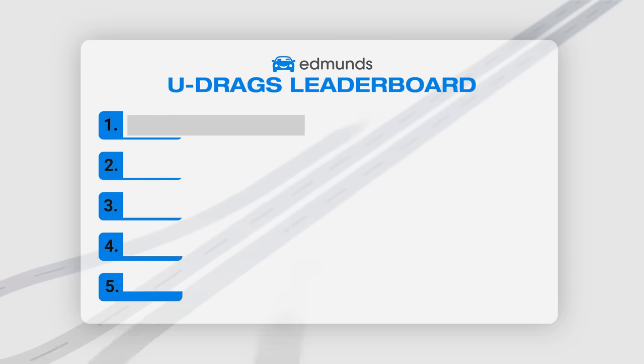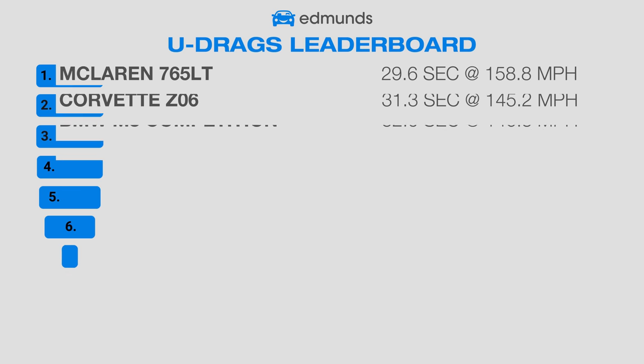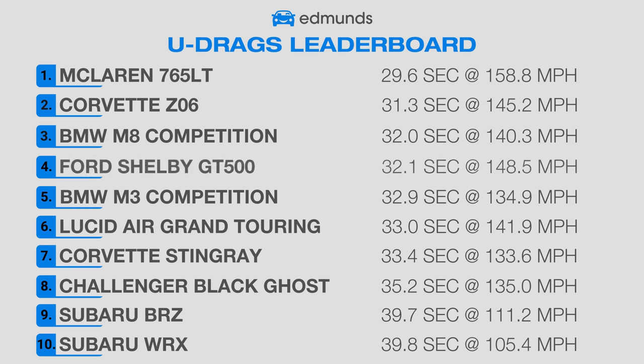Now it's time to see where these four-wheeled wonders end up on the Edmunds U-Drags leaderboard. Remember, each car's quickest run goes on the leaderboard regardless of race pairing. The Challenger Black Ghost muscles in between our Corvette Stingray and the Subaru BRZ with its best time of 35.2 at 135 mph. The Shelby couldn't improve on its previous best run, so it stays put.